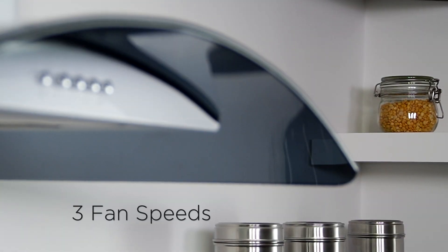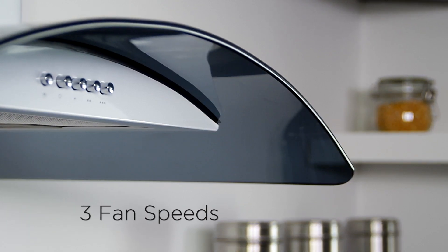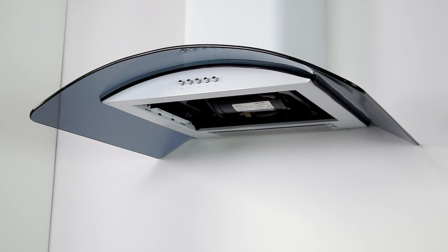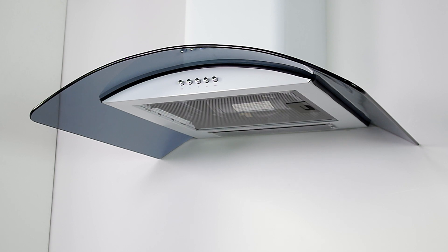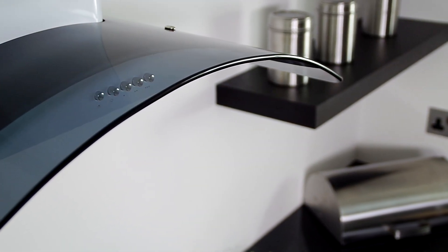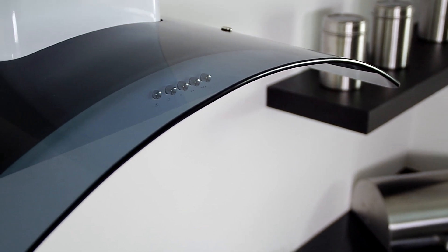Three impressive extractor fan speeds. Easily removable aluminium filters — simply place in the sink or pop in the dishwasher for easy cleaning. This hood can be vented through an outside wall with the optional external venting kit.